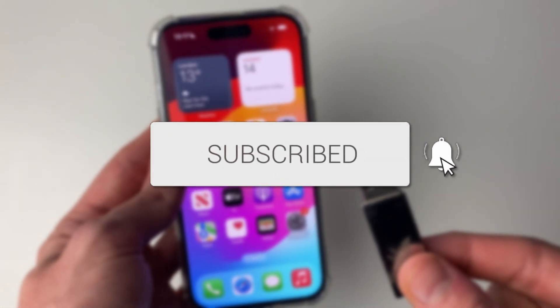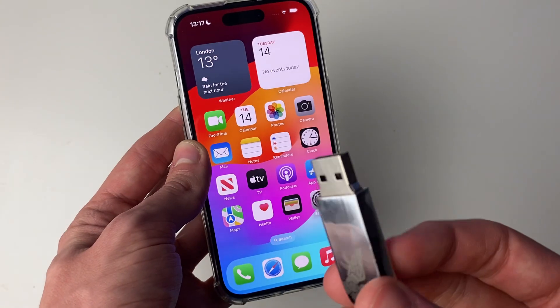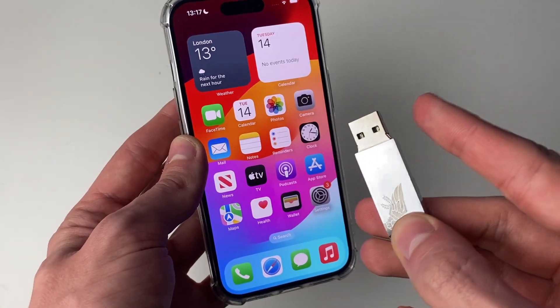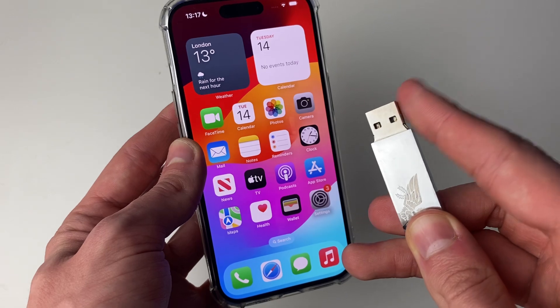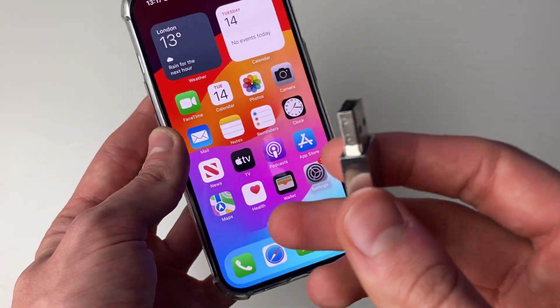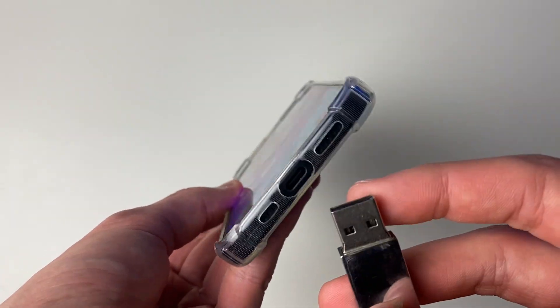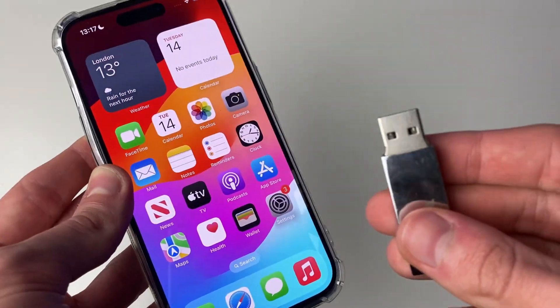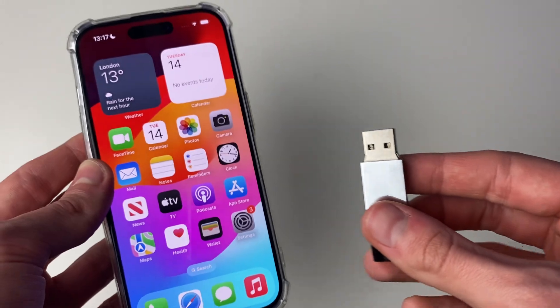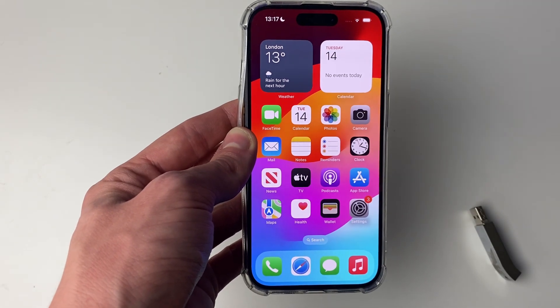First of all we need to connect it to our iPhone. Depending on what type of USB you have it will vary a little bit. Most people probably have the traditional USB-A plug, but you may have a USB-C or even a lightning USB, because some USBs can plug straight into the iPhone. If they can't plug straight in, you'll need to get an adapter.